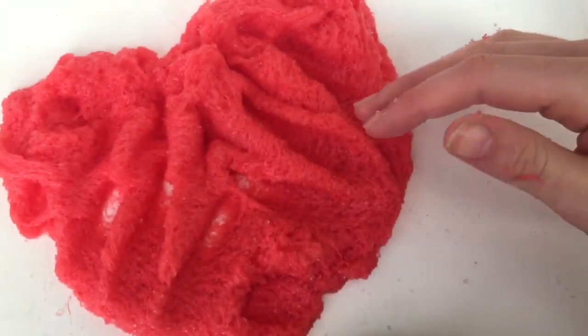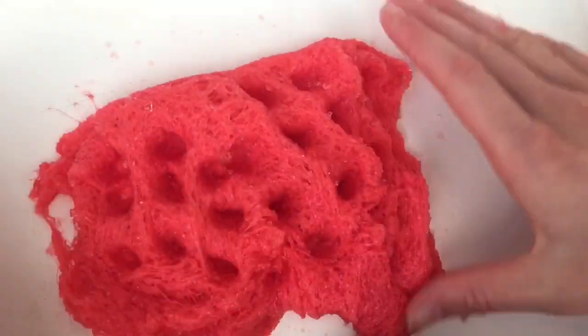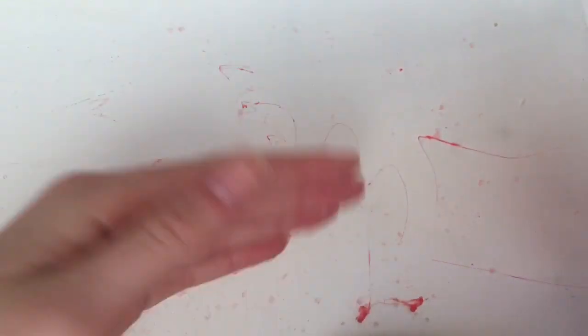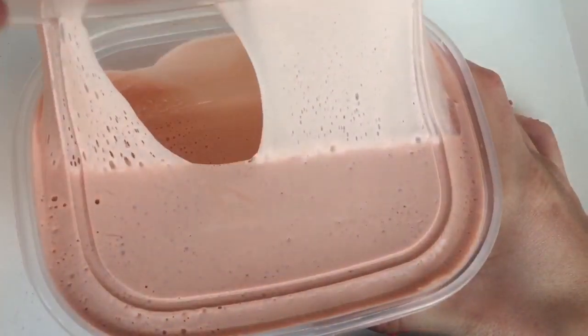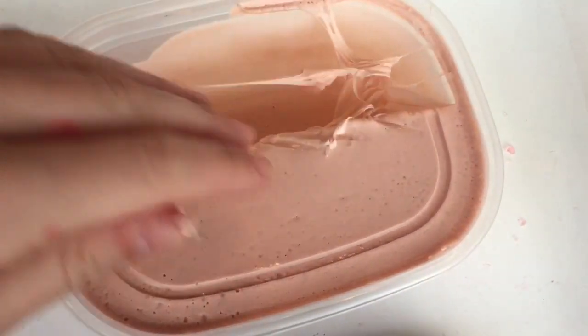So if you have made icy slime or cloud slime before, please let me know down below how to make your hands not wet after playing with it. Because look at my table after using this — it's soaking wet and it has all this fake snow on it. And the last slime is called Peachy. This is a peach colored clay slime.